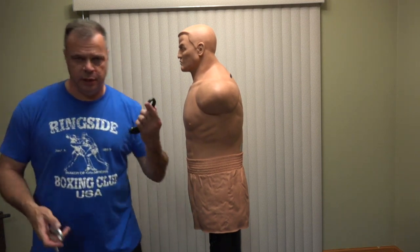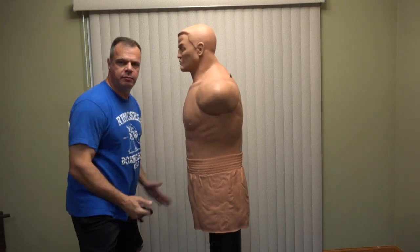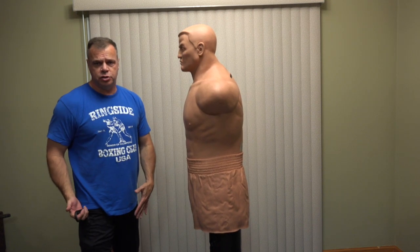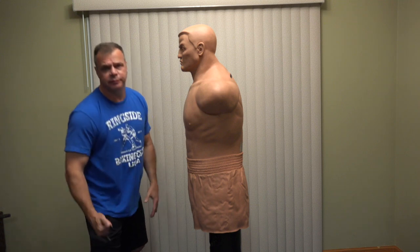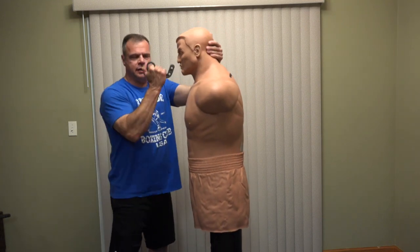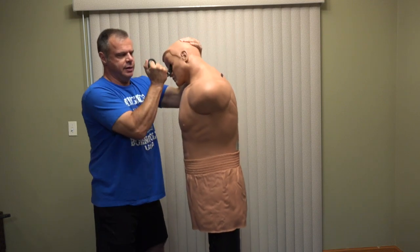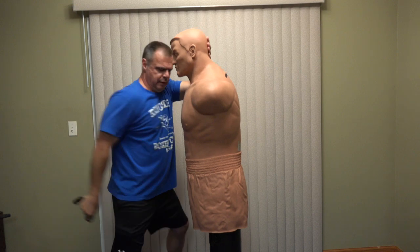Versus the impact karambit, where you're hitting — maybe this right here instead of hitting the outside of the leg, which could create a good charley horse for a second or so. Come down, hit the outside of the knee. Pain. Boom. You take down, come back and hit. This is uppercut — this is digging into the eye right here. Digging into the eye, scraping. Groin shot.